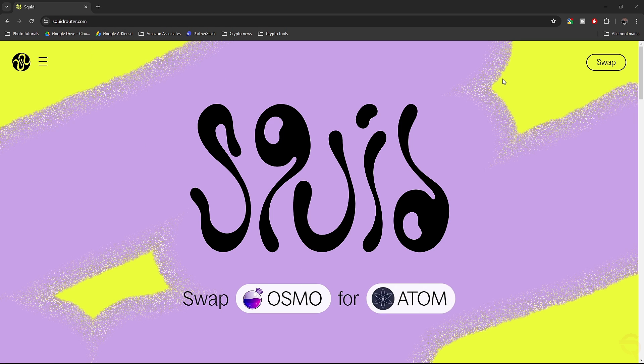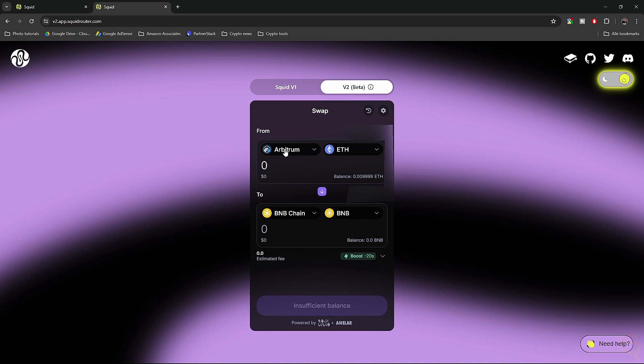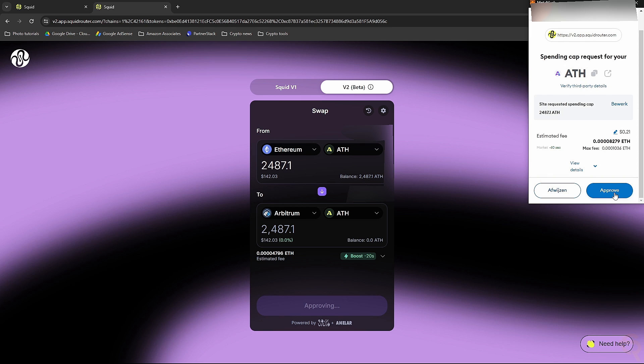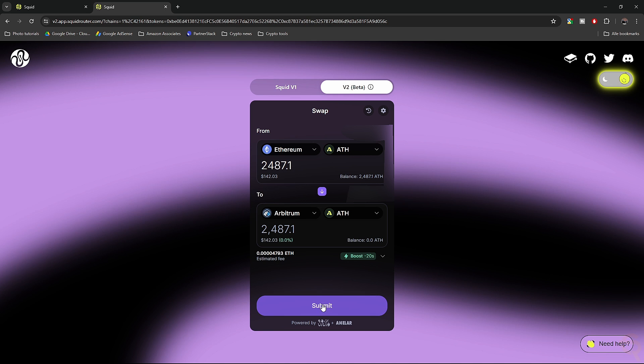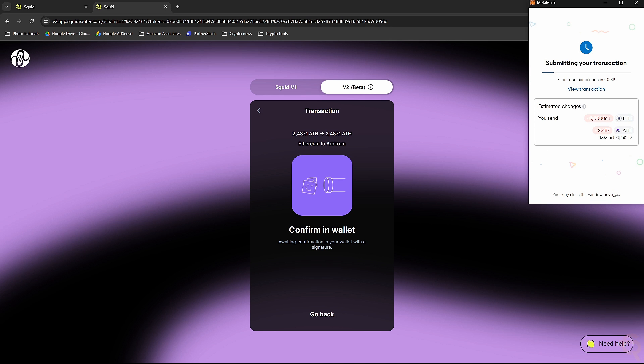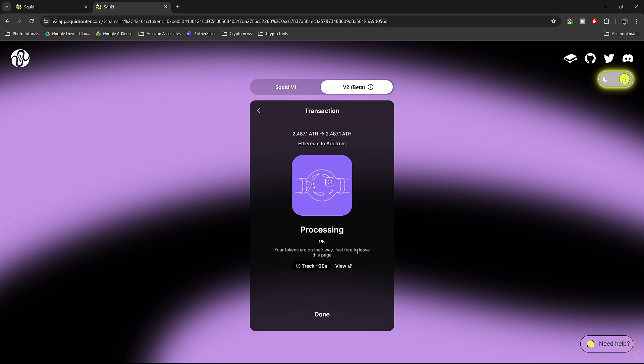I'm going to use Squid Router for that. Click swap and select V2 beta. Once you're in V2 beta, connect your wallet. I want to go from Ethereum Aether tokens to Arbitrum Aether tokens. Select Ethereum, Aether tokens, then Arbitrum network, Aether tokens as well. Send all your Aether, give permission, hit next, hit approve, and your transaction will be submitted. The transaction is now complete — confirm it in your wallet. Once it says transaction complete, you can close the extension.